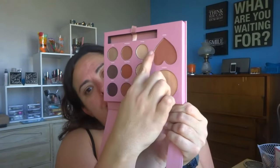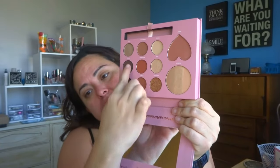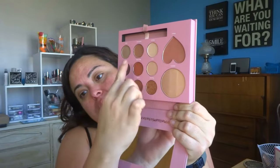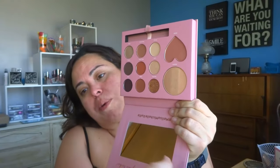You have nine eyeshadows, and I kind of like how it's arranged — you could get three looks out of it, or you can go across. It does have at least three shimmers.